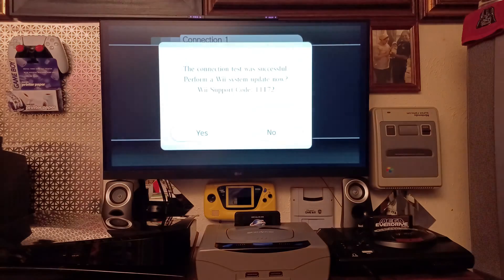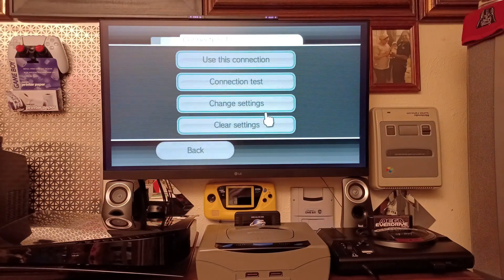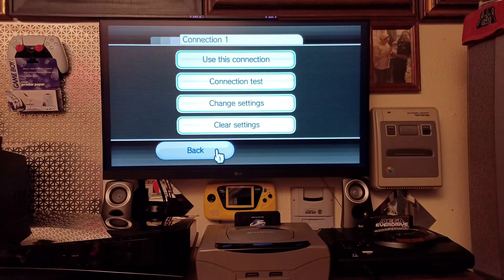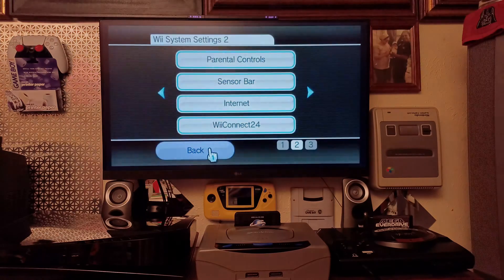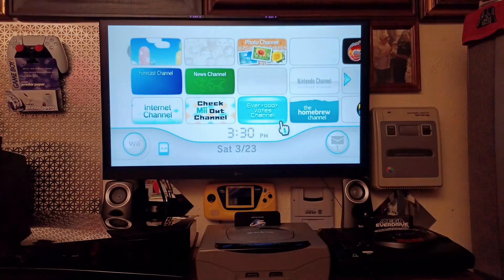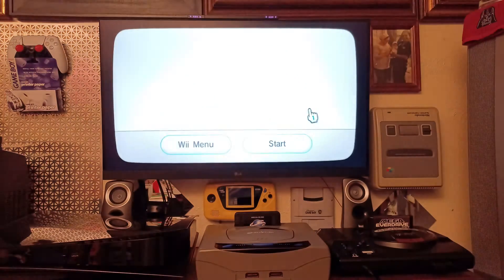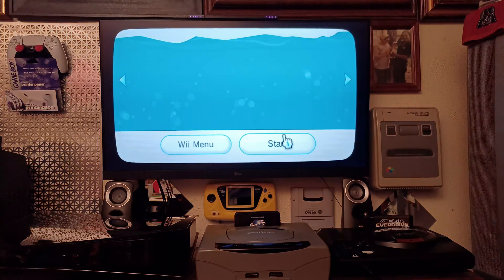The Wii recognized the connection — the test was successful. It asked if I want to perform a Wii system update, and the answer is no. The reason you say no is because you have a homebrew Wii. If you update it, it'll brick the Wii and all the work you did adding the Homebrew Channel will be gone. Don't update it.